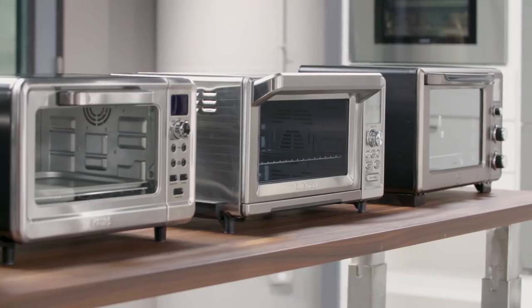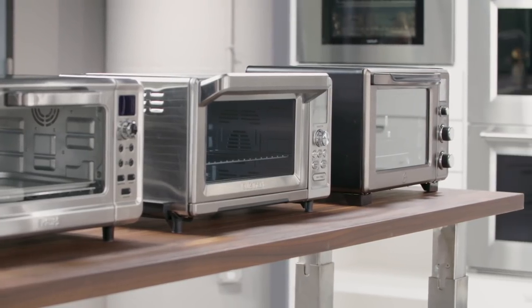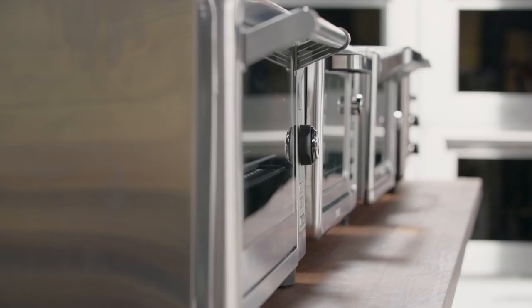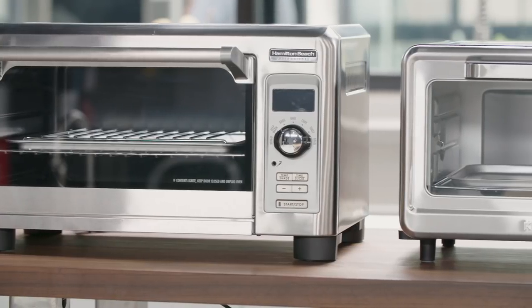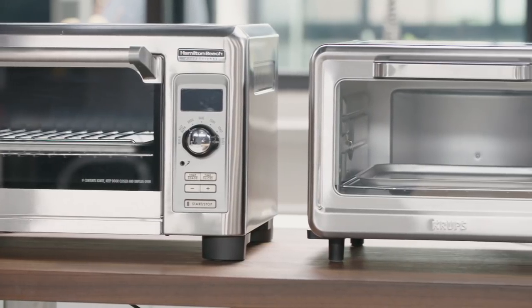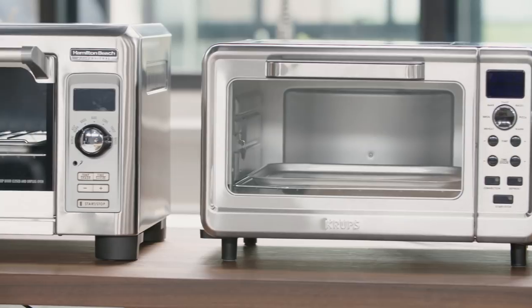To find the best toaster oven for home cooks, we focused on models big enough to function as mini ovens. All of ours are wide enough to toast six slices of bread and tall enough to roast a four-pound chicken. We chose 10 models, priced from about $45 to about $270.